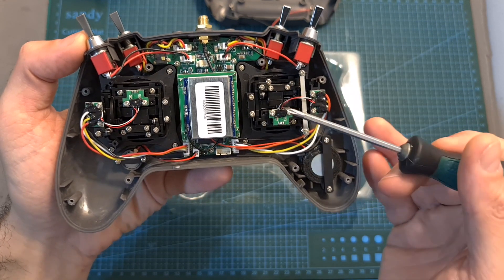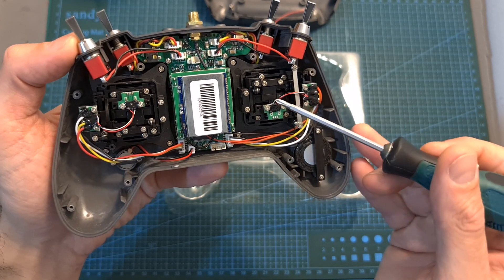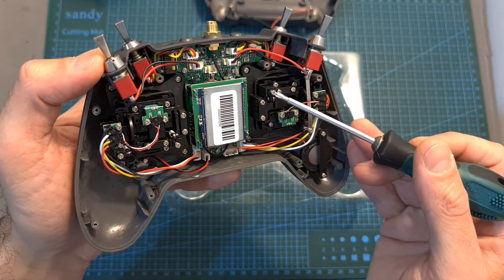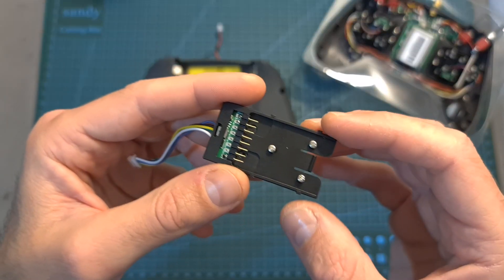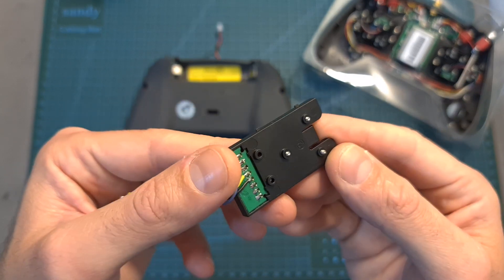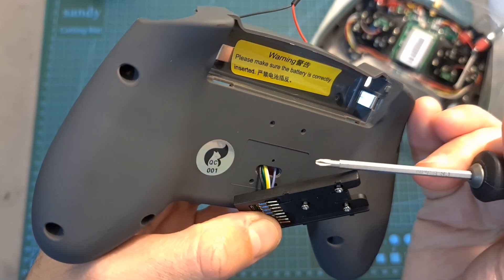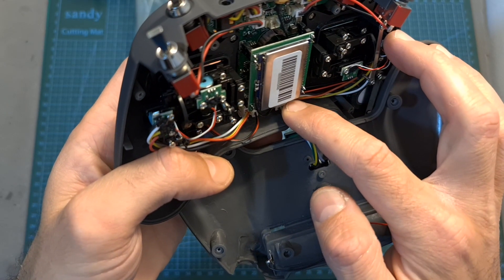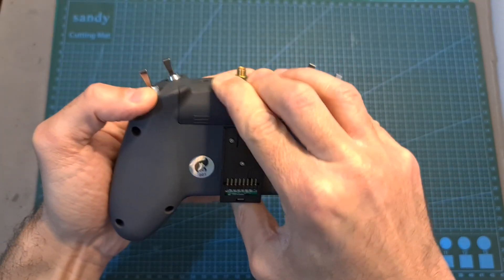Besides adding the external module bay, by opening the radio controller you'll also be able to switch between mode 2 (the default) and mode 1 by moving the metal bar and two Phillips screws to the other side, and adjust gimbal tension by loosening or fastening the relevant screws. To add the external module bay, partially insert the three included Phillips screws, insert its JST connector through the hole on the back of the controller, secure the bay using the screws, and connect the JST connector to the port. Then plug back the battery connector, replace the back cover, battery, and antenna.